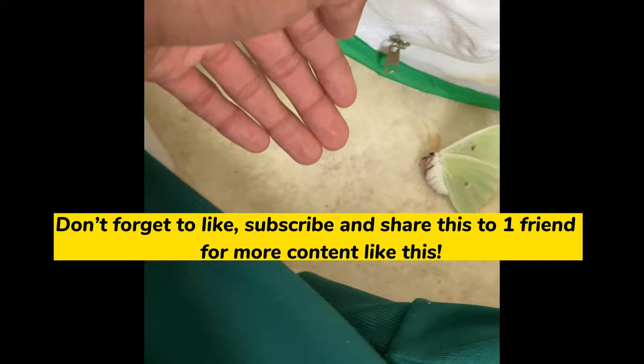Don't forget to like, subscribe, and share this to one friend for more content like this.